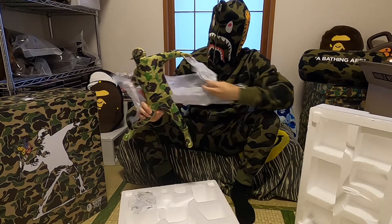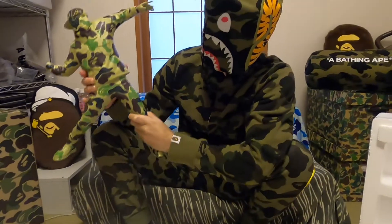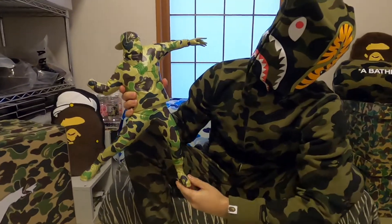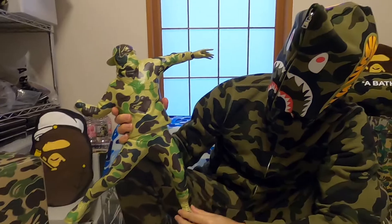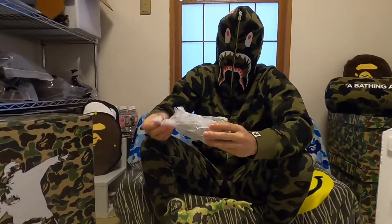Look at that — got some weight to it, maybe eight to ten pounds, covered in full ABC green camo. Here's the detachable flower bomb right arm.